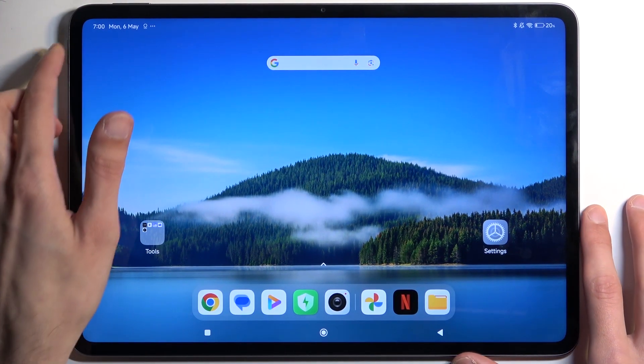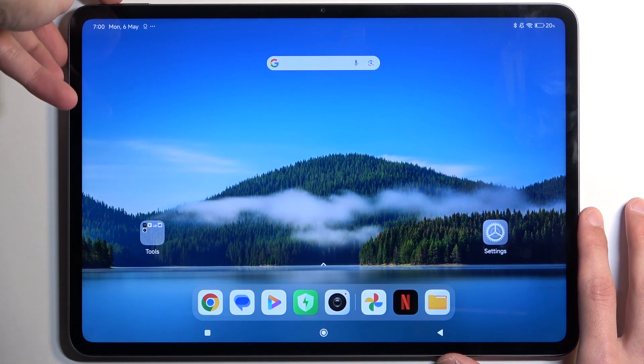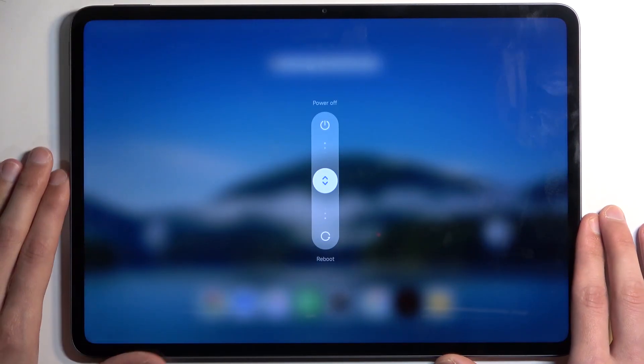To get started, you want to hold your power button and volume up at the same time. This brings up your boot options and just swipe up to turn it off.